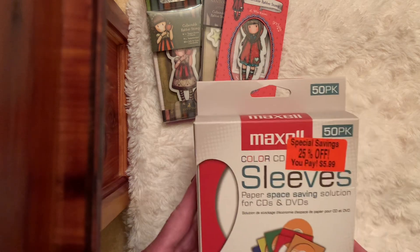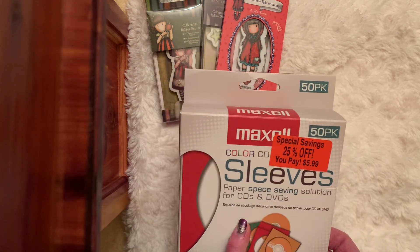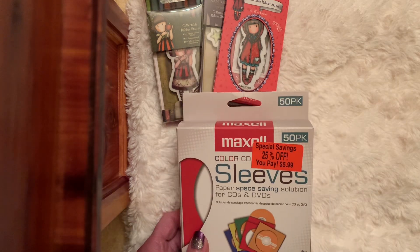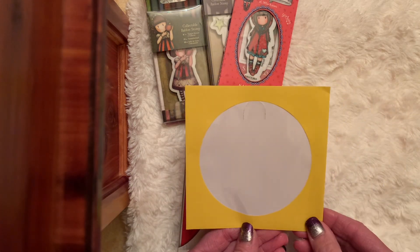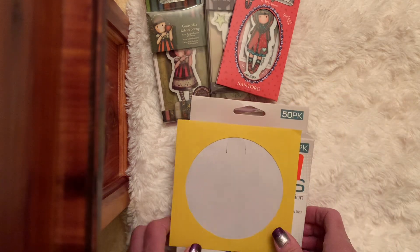I found on the clearance rack a pack of 50 color CD sleeves. At first I wasn't going to get them, but then I thought these would be fun. They're very paper thin, but I thought these would be fun to make maybe some pockets.